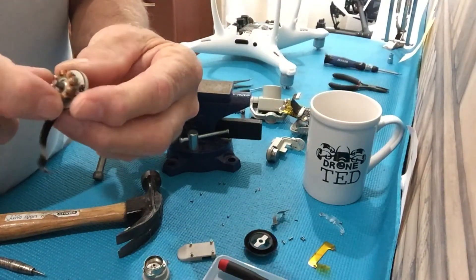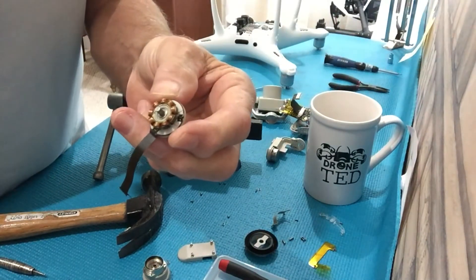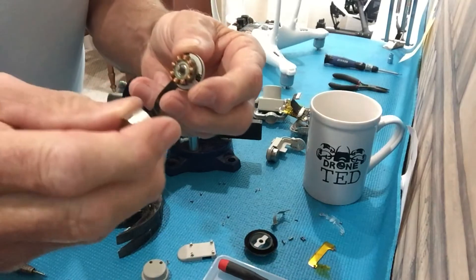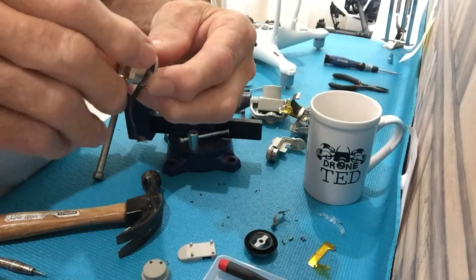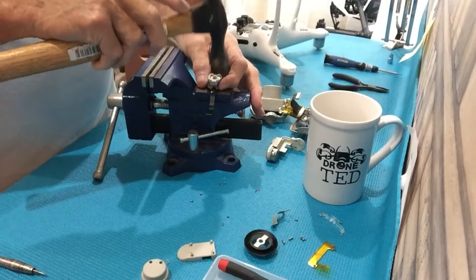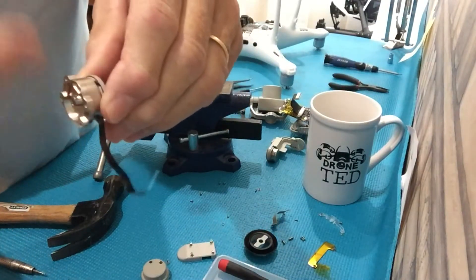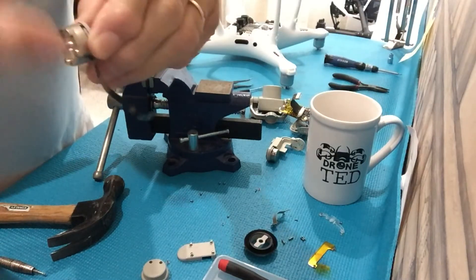When you get the new motor, if it has a casing on it, take the casing off and check the sensors with the jeweler's loupe or a good magnifying glass. Make sure there are no scratches whatsoever. Now you have to take the old original casing, put it on the new motor, make sure it spins smoothly, put it on the vise and tap it very carefully until the shaft is flush on the back side. It should spin very smoothly. If it doesn't spin smoothly, take it off and do it again.